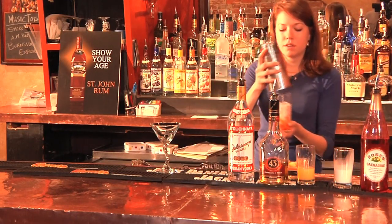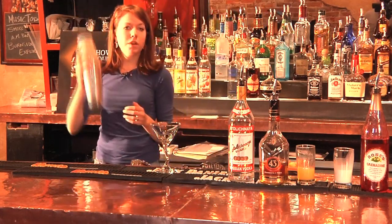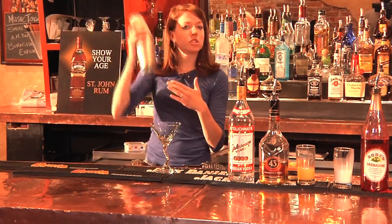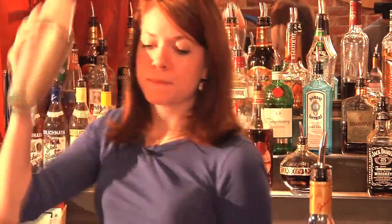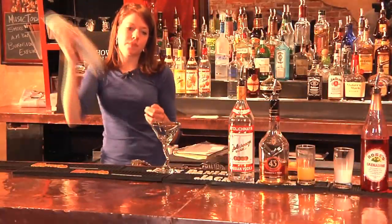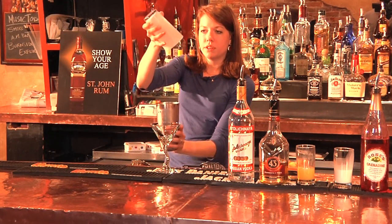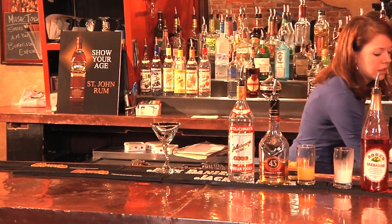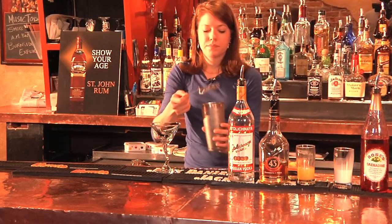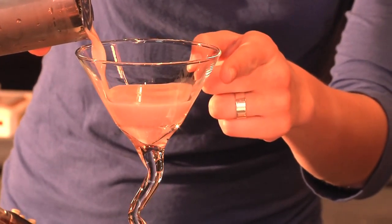Take your shaker and mix. You want to mix until the shaker gets too cold on your hand to hold. Always drain the liquor out of the glass, and pour into the martini glass until there's about a finger's worth left.